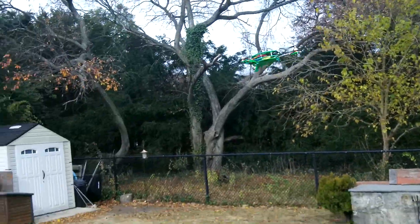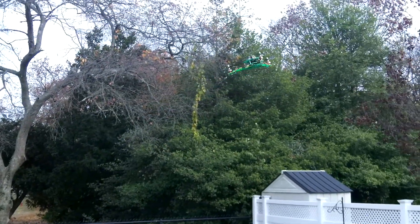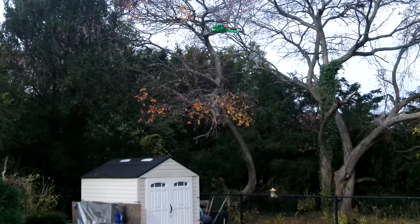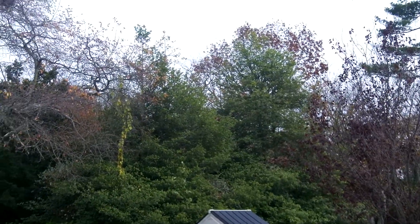Took it out last night — real windy. It didn't really have a great experience with it. It did handle it pretty well, but it wasn't really a fun flight. This is nice out here today.